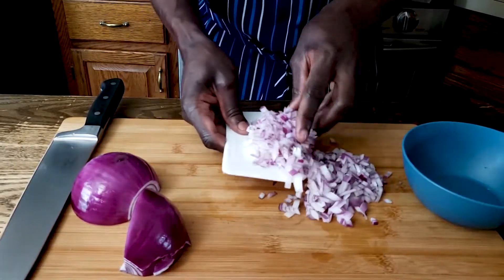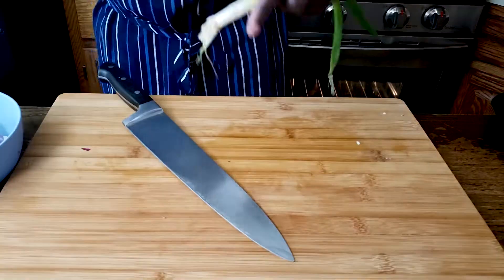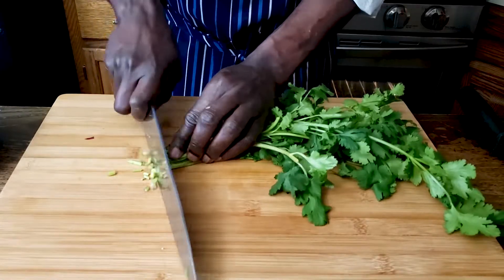I'm going to do a quick knife work here for both the sauce and the meatballs — chopping, dicing, and mixing all the ingredients that we need to go into both our sauce and the meatballs.